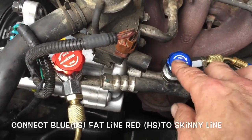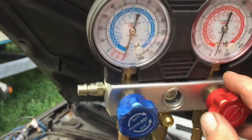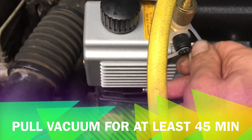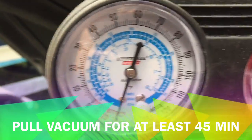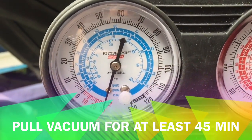After changing your compressor, what you want to do is connect the low side to the low side, high side to the high side, then shut the gauges all the way down. Turn the vacuum pump on — make sure you connect to the top line; just leave this one shut. Only connect one line and keep the vacuum going until it goes below zero on both the low side and the high side.